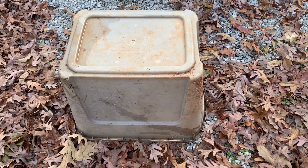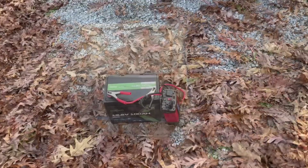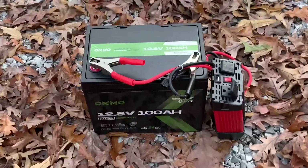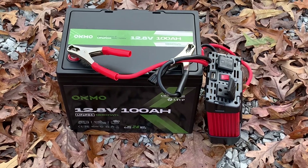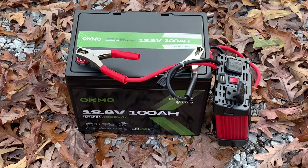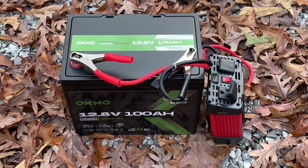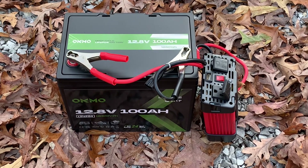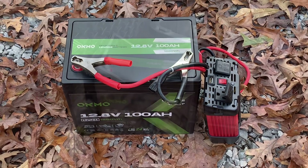Now I don't have to worry about it getting wet or rained on — that'll help protect it. Christmas lights do not take up a lot of power, so you could run Christmas lights for quite a long time on a lithium battery like this. The other great thing is you can move that thing anywhere you want to — you're not limited by just where you can get an extension cord to.